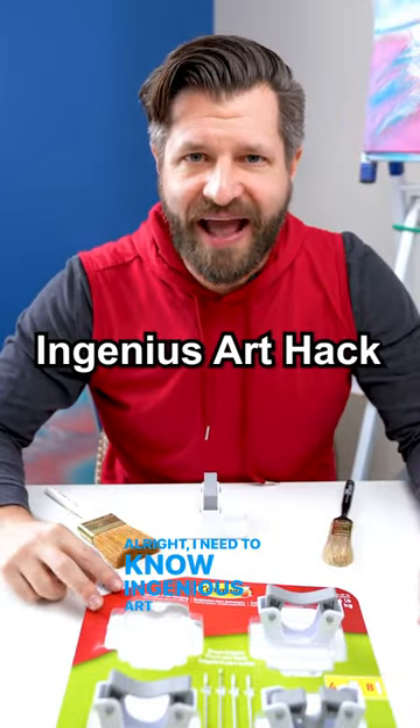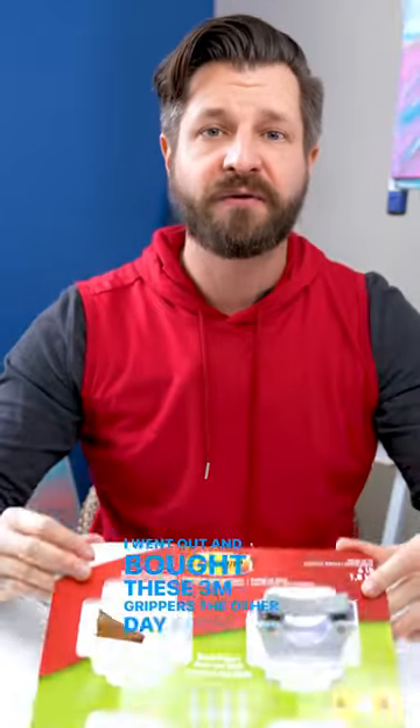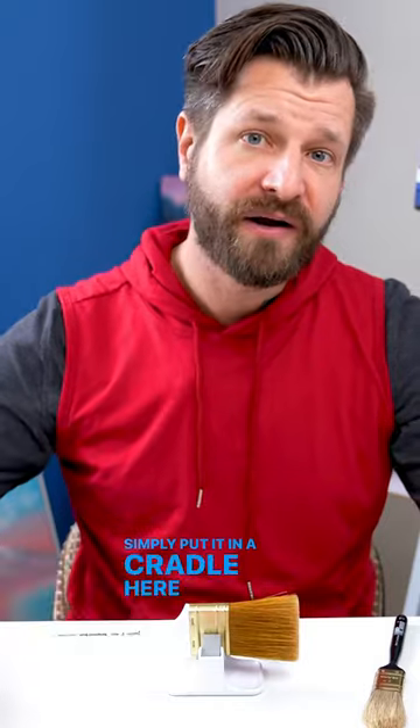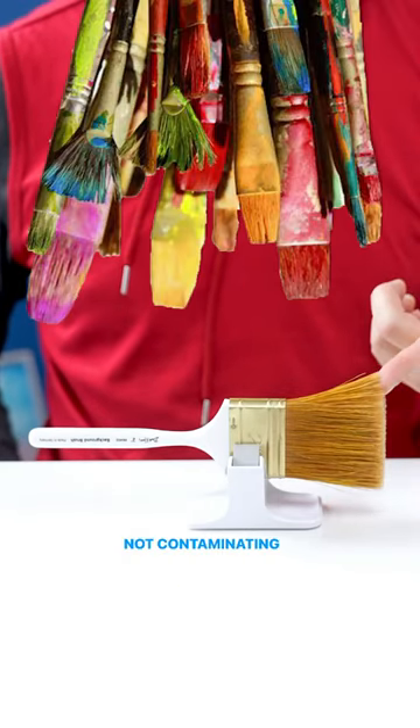Ingenious art hack or dumb art hack? I went out and bought these 3M grippers the other day for my house and noticed they can actually hold my larger paint brushes. Simply put it in the cradle here and now all the bristles are lifted off the surface, not contaminating with any other paint.